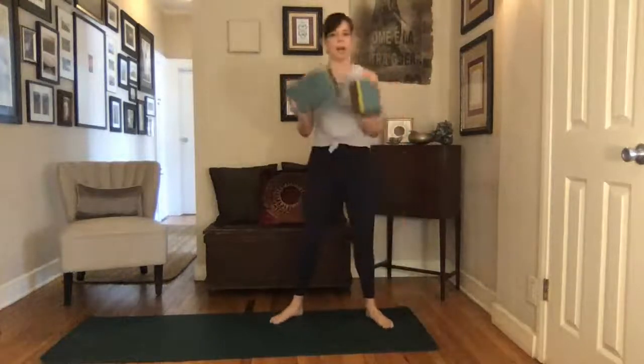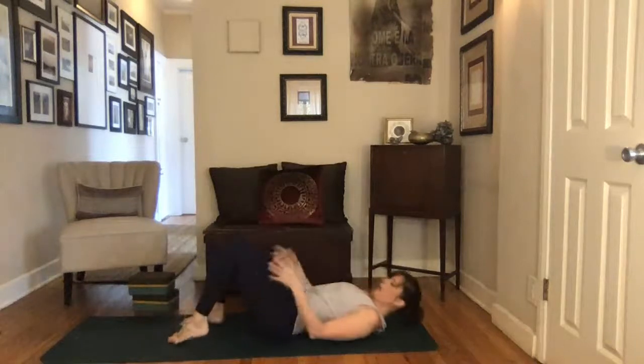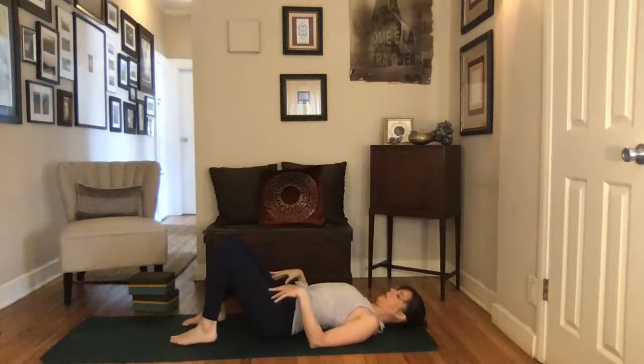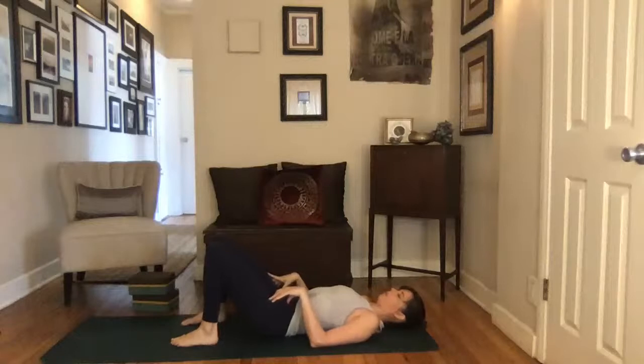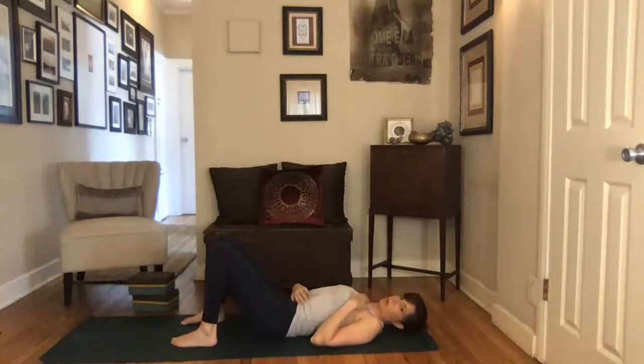If you have blocks, go ahead and grab two for today. Blocks can be really helpful for twists, especially if you're a little bit newer. We're going to start on our backs — just bend your knees and place your feet flat on the floor. Let yourself get comfortable; it doesn't matter where your arms go, just so long as you feel like you can settle in and start to connect with your breath.